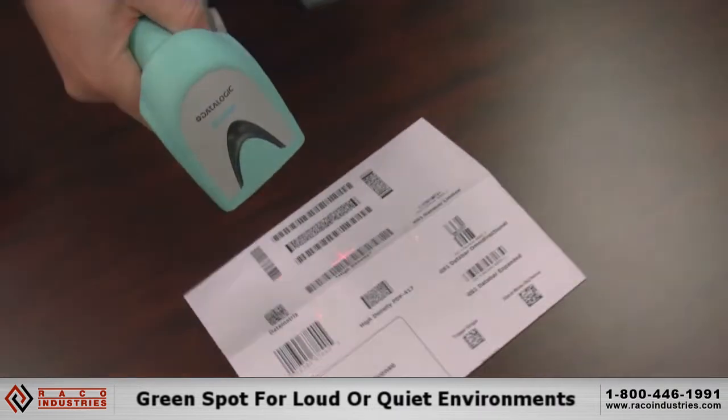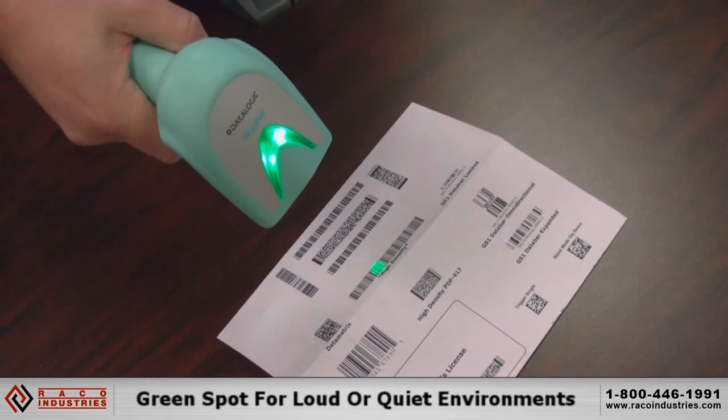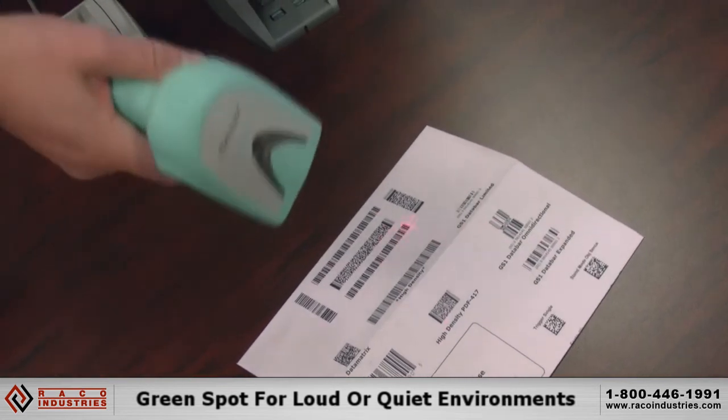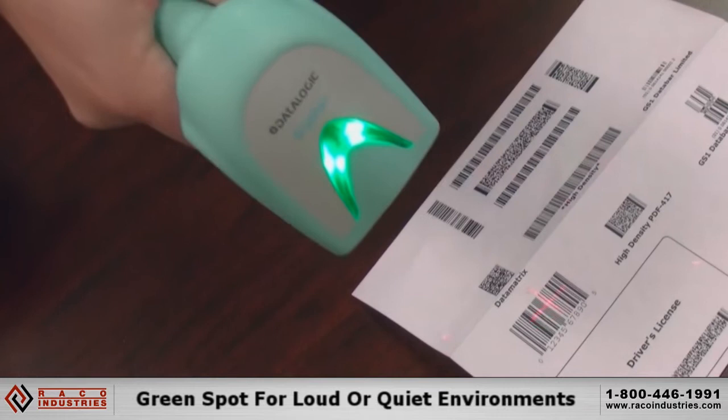The green spot can also be used in other ways. You can turn the beeper off so the operator just has the green spot for good read feedback. This way, if you need a quiet environment, you can disable the beep on the scanner and rely on the green dot.